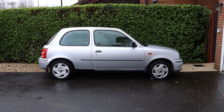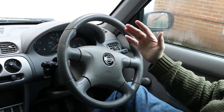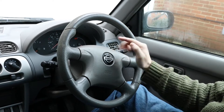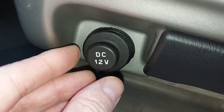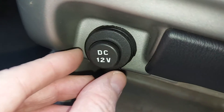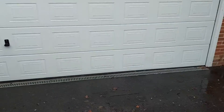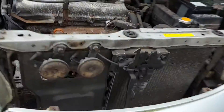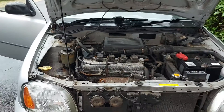Let's use this Nissan Micra to explain why this wire will be useful. For example, that the horn isn't working. This could be caused by a problem with the fuse, the relay, something in the steering wheel, the wiring, or even the horn itself. So if we have a wire that plugs directly into the car's 12-volt power socket and is therefore live, we can run it all the way to the front of the car and then apply power directly onto the horn. And if the horn makes a noise, we know that's okay, and the problem must be caused by something else.